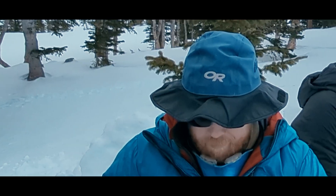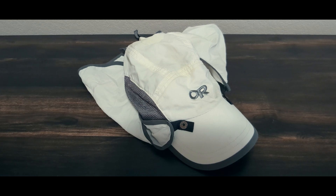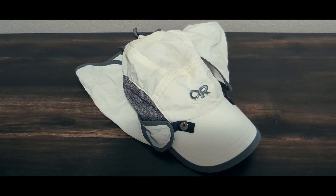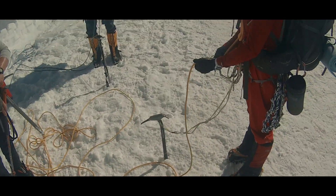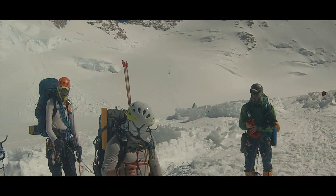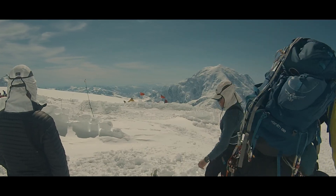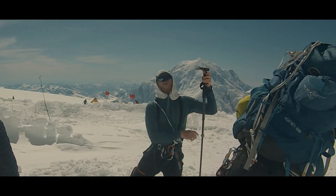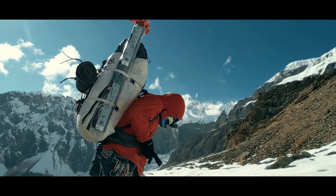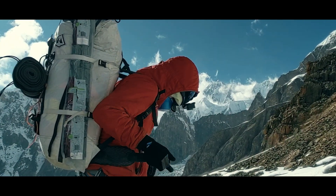Back to neck coverage — I don't always want the warmth that comes with the Buff, so I also have the Outdoor Research Sun Runner cap with removable neck cape. The cap is thin enough to fit under a climbing helmet, and I can wear the cape while still allowing some airflow. So there's a system of various sun protection items I have been taking with me to high peaks for about a decade now. It gives me options to mix and match to help find the right balance between UV protection and temperature regulation.